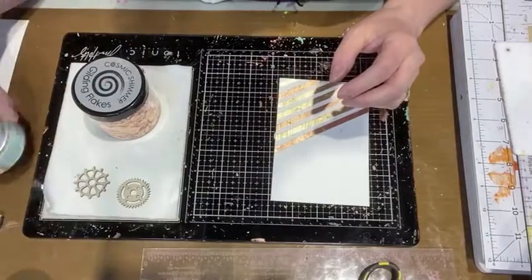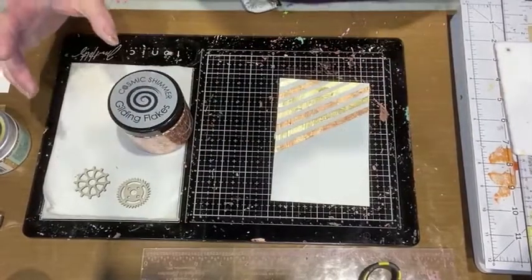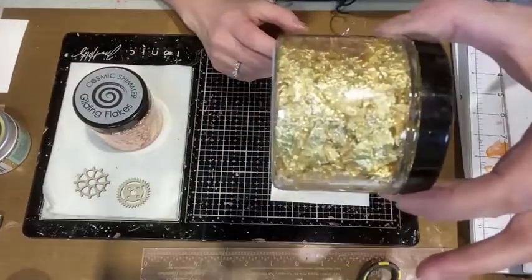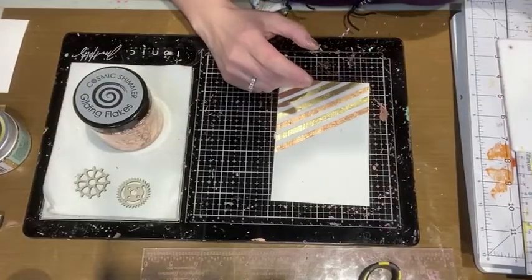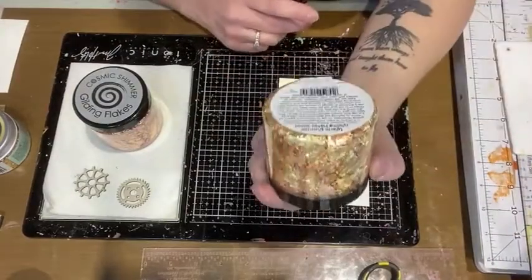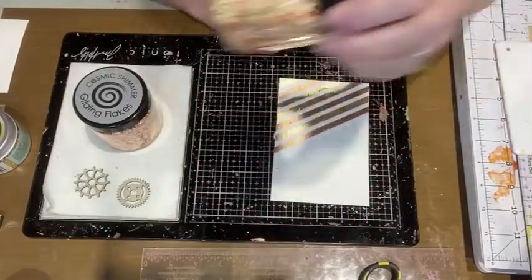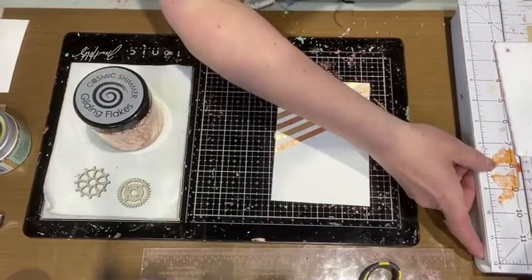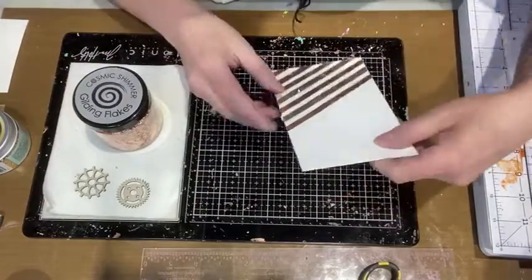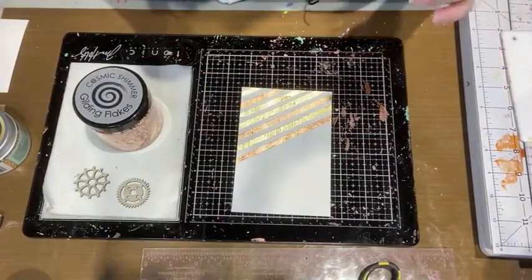Okay, what are gilding flakes? This is from Cosmic Shimmer. We have copper — which is beautiful, this is the one I'm demoing with — we also have gold, silver, and this one called Warm Sunrise, which is a combo of gold and copper. I will be ordering more; there are lots of different combos — greens, golds, coppers — just tons out there.